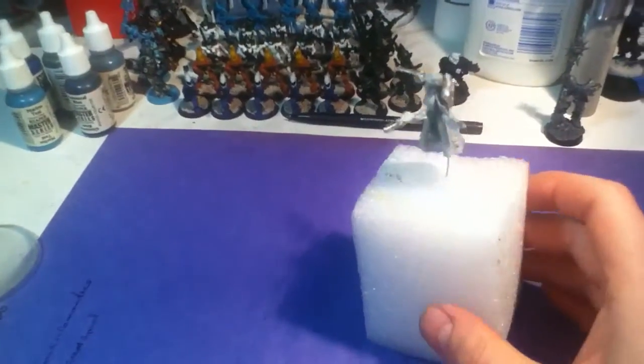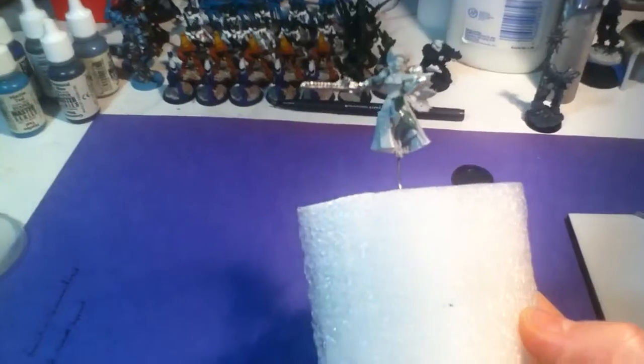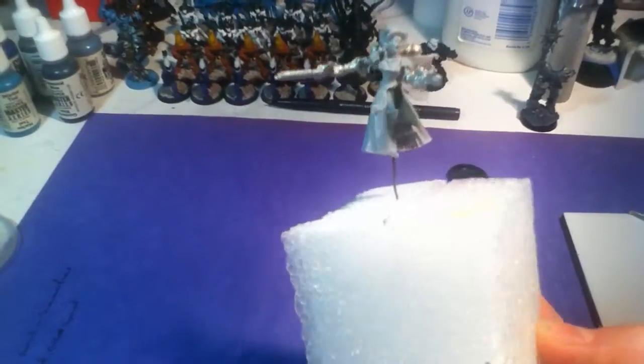Hello everybody, Mario here, and here is the progress so far on Isabella the Cannoness.